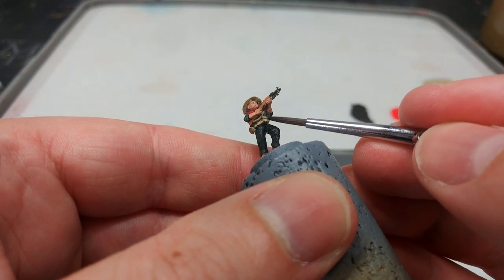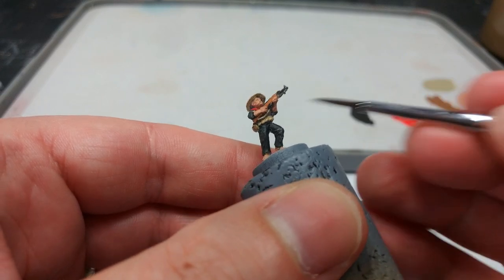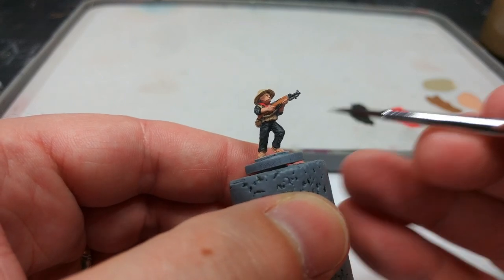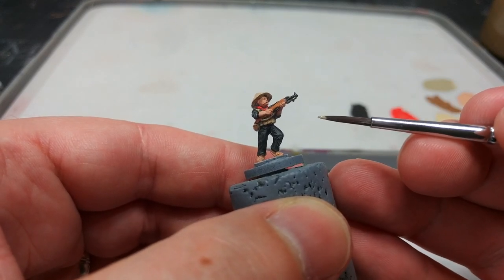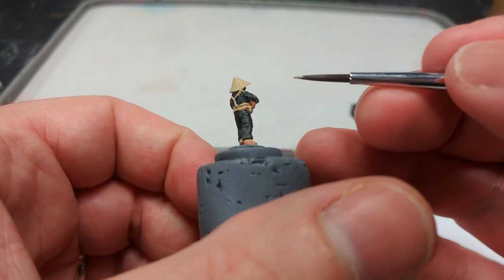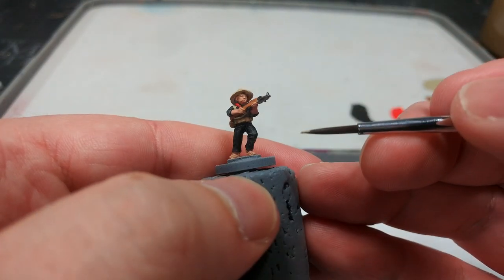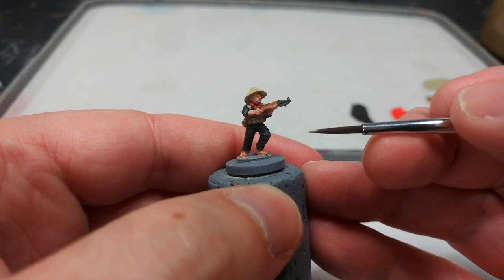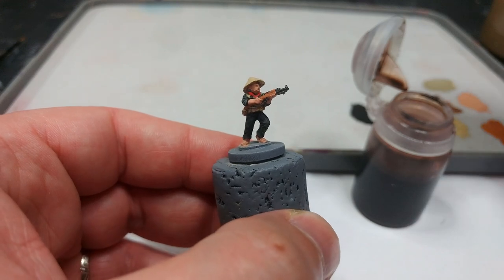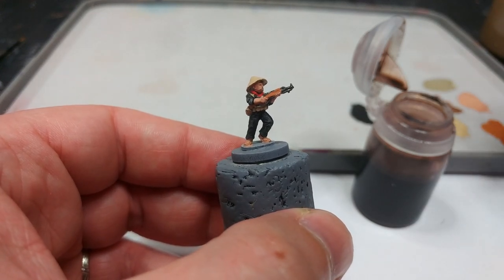Once you've finished with that, go ahead and do any tidy-up, particularly with the black. Something like Black Gray from Vallejo works quite well. Don't worry too much if it's not perfect — we are painting for the effect of a unit.